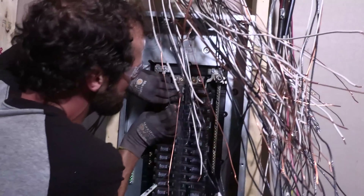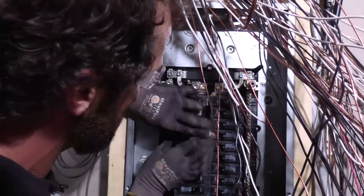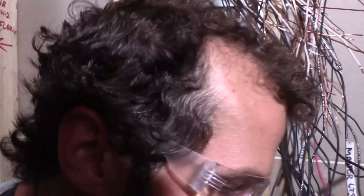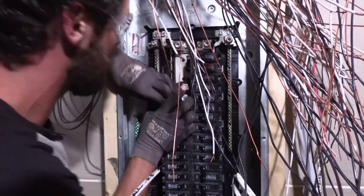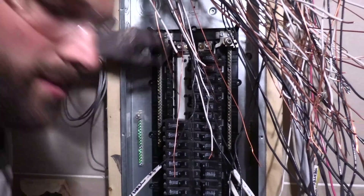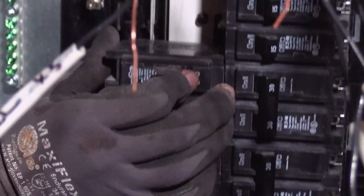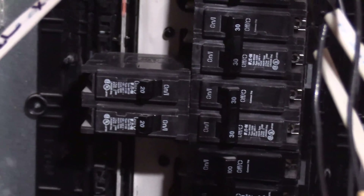I'm going to reuse these breakers because they're only six months old. Span is compatible with Eaton, Square D, and Siemens plug-in breakers. This old electrical panel costs about $120 — a bit more now with inflation — and the new Span panel is about 50 times that.